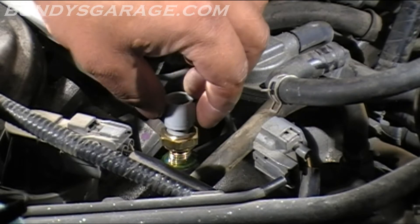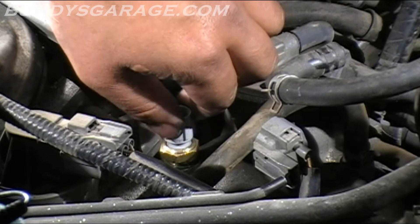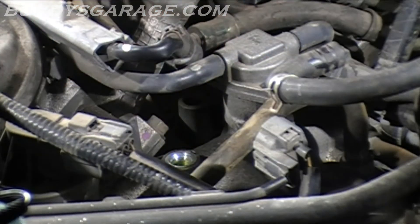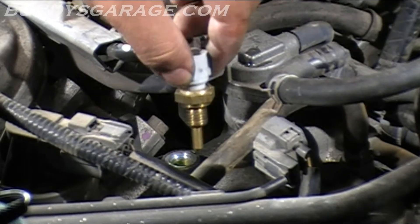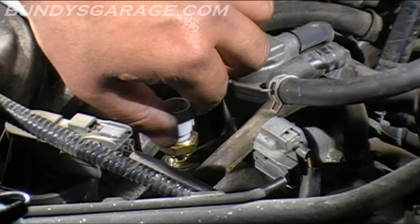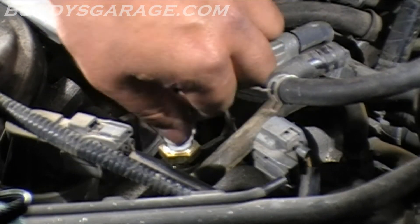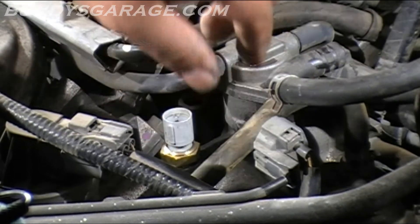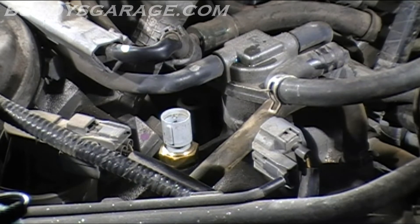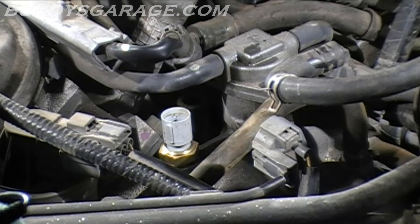So it's not a heat soak problem on the Hondas or Acuras — it's a coolant temperature sensor problem. Just make sure that when you do replace this, you fill it up with coolant before you install the sensor. Hopefully this will help you guys in fixing this very frustrating problem that only happens every once in a while. What happens is you'll start noticing it — it'll maybe happen once a year, then it happens twice a year, then three times in six months, then six times in one month. It just gets progressively worse and worse and worse.